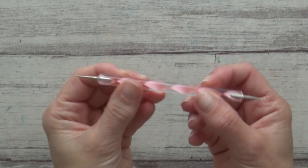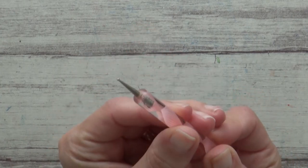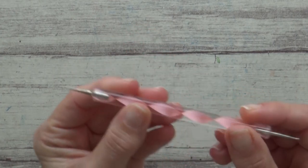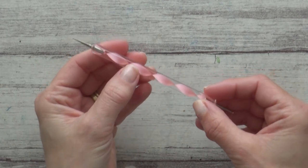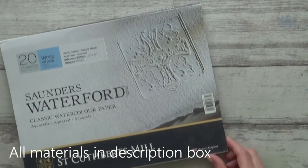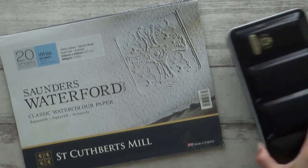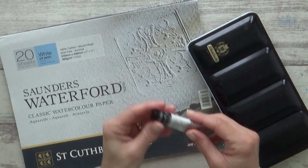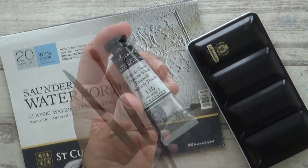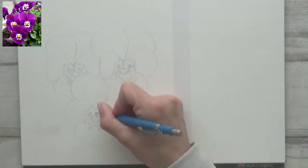I'm also going to share with you a really easy art hack for how you can quickly create some realistic veins on petals or leaves using an embossing tool. But don't worry if you don't have one, as I'm also going to give you some ideas for other things you can use instead that work just as well and will most likely be items you'll have lying around at home. So make sure you watch till the end. All the materials I'll be using will be listed in the description box along with a reference photo from Pixabay. So without further ado, let's get started.